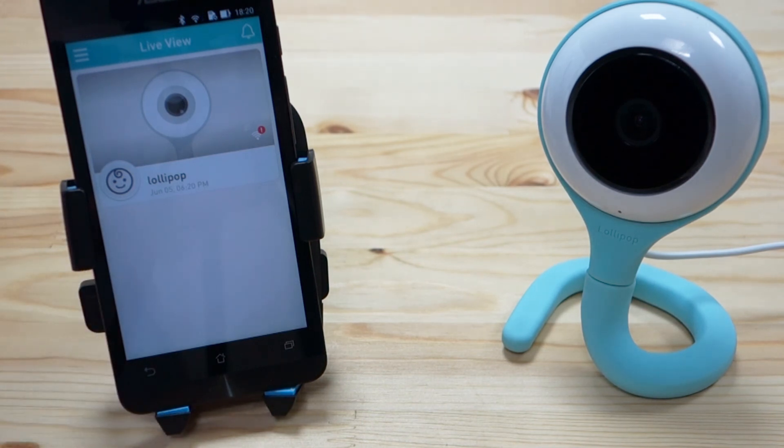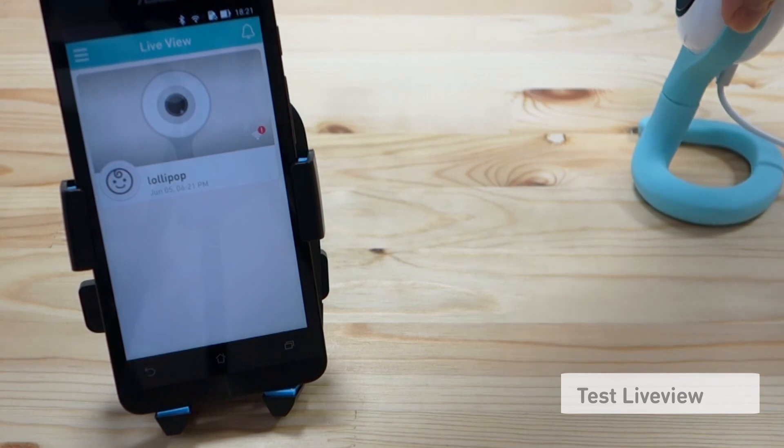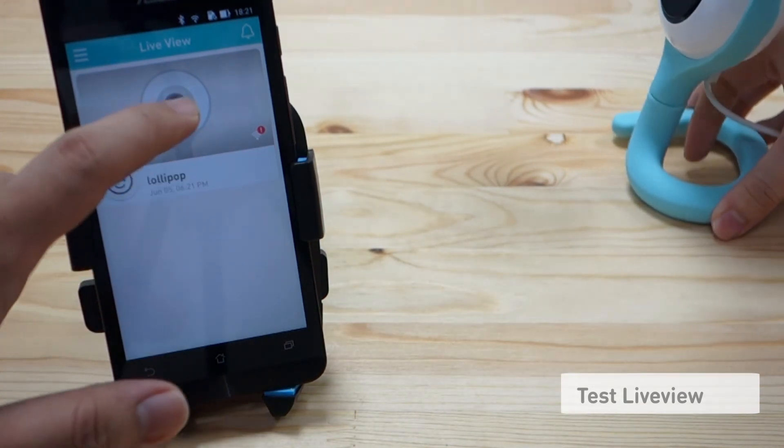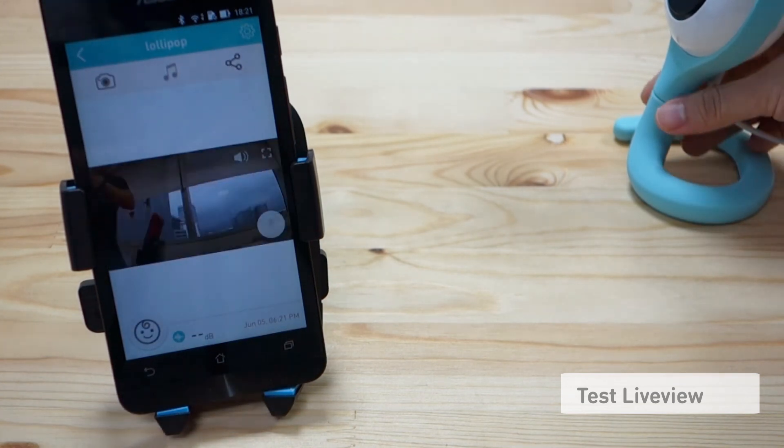If you go to the live view screen, you will see your new camera there. If you tap on the camera, you should see the live view of the camera.